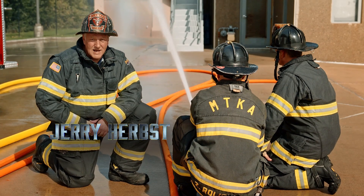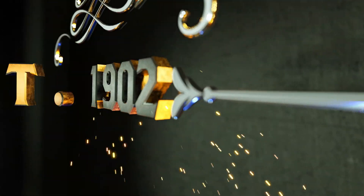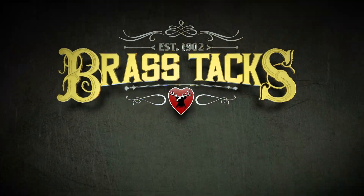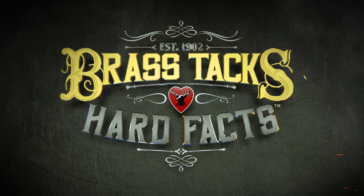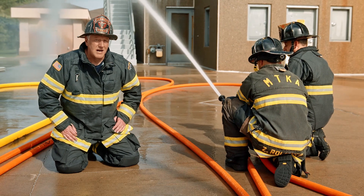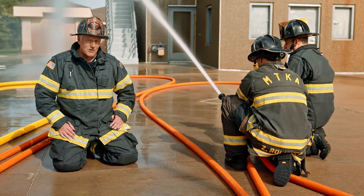I'm Jerry Herbst. We're getting down to the brass tacks and hard facts of how to measure nozzle pressure. There are a couple different ways to measure nozzle pressure. The first thing we have to figure out is what type of nozzle we're utilizing.